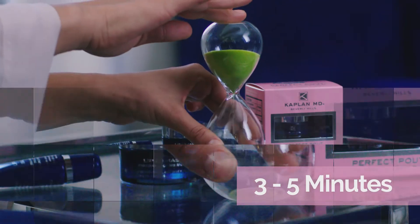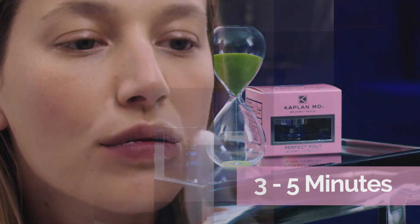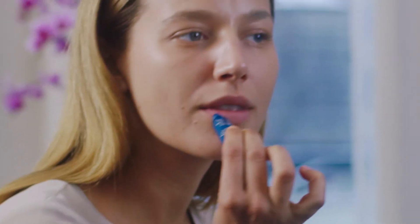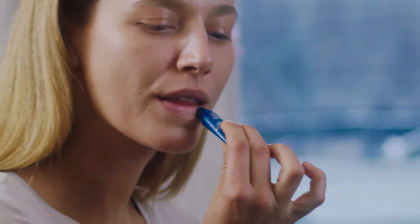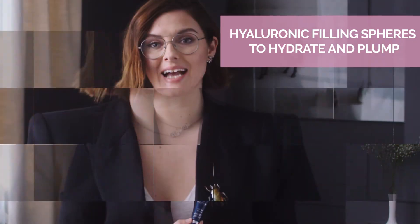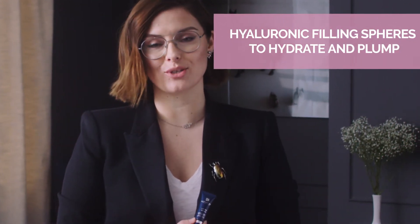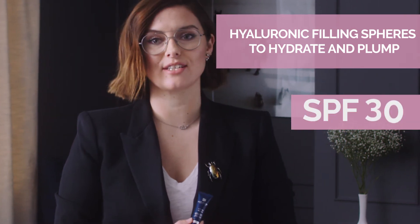It's perfectly normal to feel a slight tingling. Then remove with a tissue or cloth. To keep the result going, apply the lip balm to really lock in that moisture. It's full of super hydrating anti-aging ingredients like hyaluronic filling spheres and marine collagen peptides, as well as SPF 30 for protection.